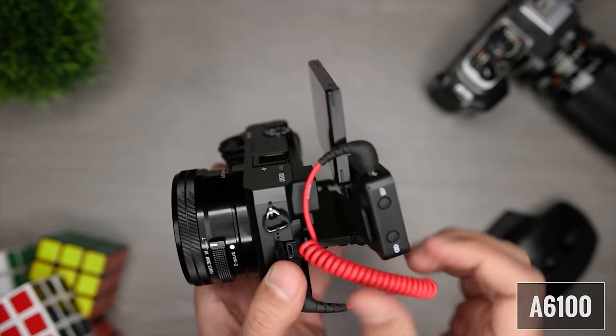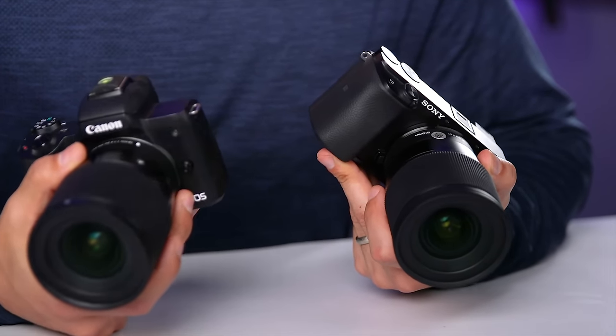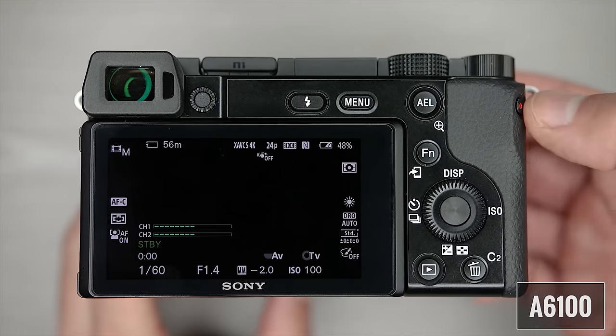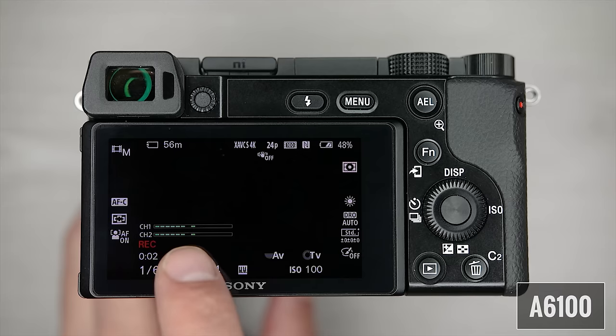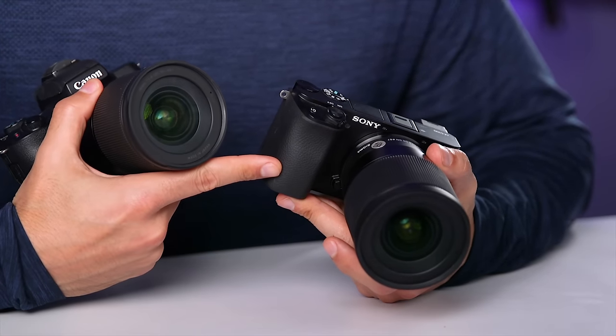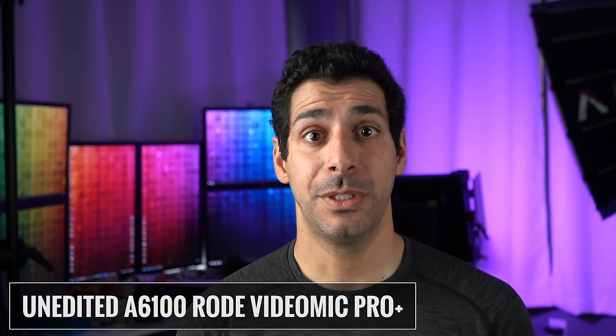Both the A6100 and the M50 have an external mic input so you can use an external microphone for excellent audio right into the camera. One issue with the A6100's design is that you can't mount a microphone on the hot shoe if you plan on flipping the screen to face the front — you'll need to use an L bracket or cage. A big advantage of the A6100 is that the audio levels display is always available on the LCD when you're in movie mode, and you can see and adjust levels even while recording. On the M50, you have to go into the menu to see and adjust levels before recording — you can't see them while recording and you can't make adjustments without stopping.